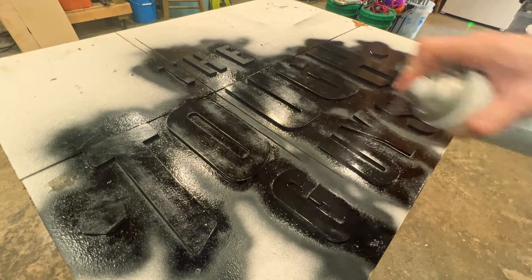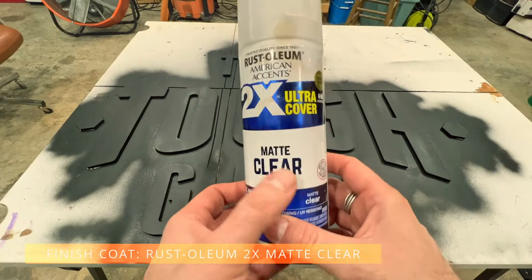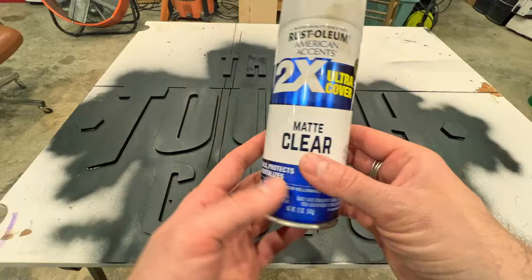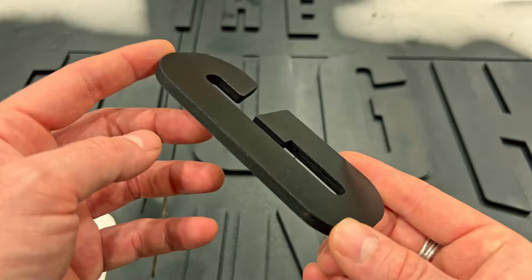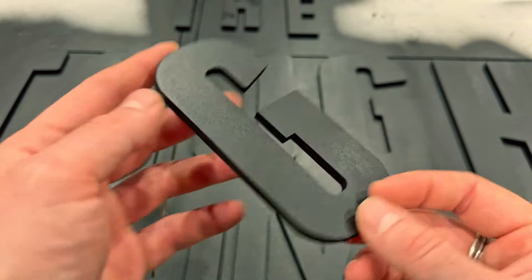After the third coat of black paint we've done a coat of matte clear — I probably should have done matte for the black as well, but it doesn't really matter since we have the matte clear on top. I was looking for more of a matte finish. Overall I'm pretty happy with how it turned out, and the laser cut was actually really clean too, which obviously helps everything.